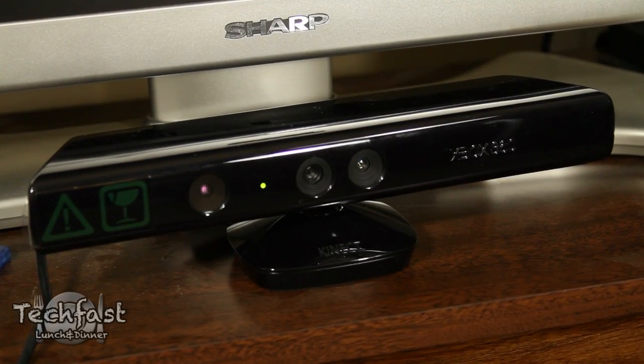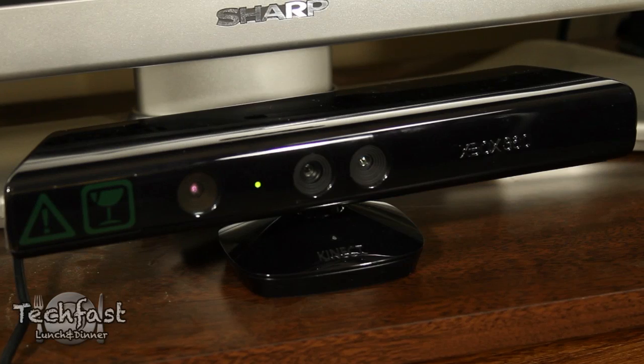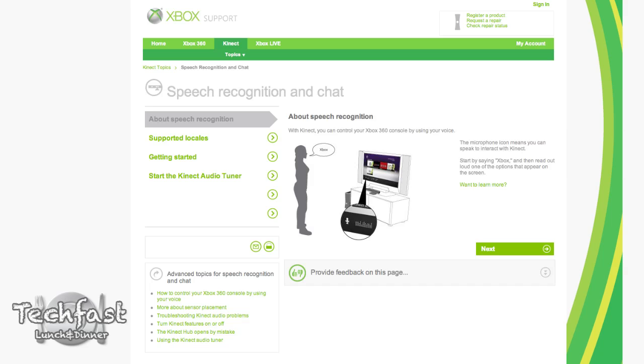What's up guys? This is Jonathan with TLD. One of the coolest things about the Kinect is the voice feature, but Microsoft does a terrible job of explaining that on the box, on the quick start guide, the manual — they really don't cover that. So if you go to their website, they actually give you a little how-to.